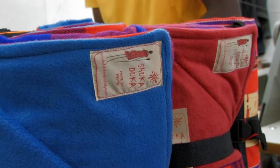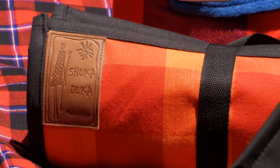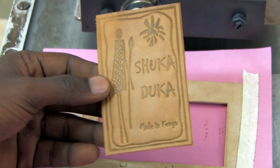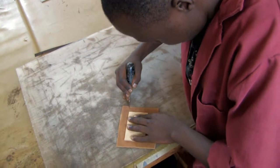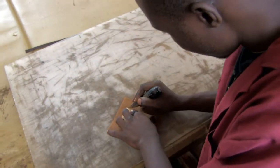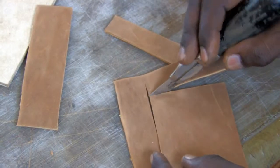In order to identify the Shuka Duka products, each item receives the company logo. For the picnic blanket, these are made of embossed leather. Over at Rift Valley Leather, workmen prepare the branded leather by cutting pieces of the right size, using a template and a sharp razor to achieve the rustic look.